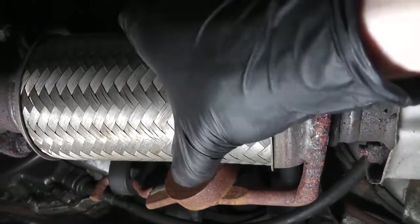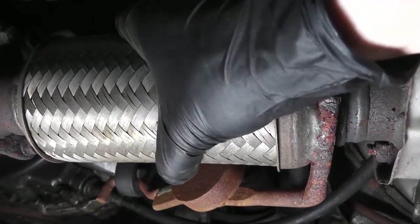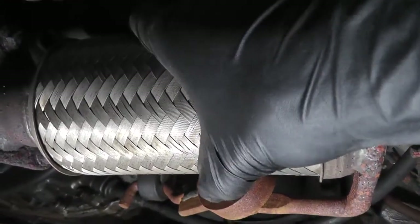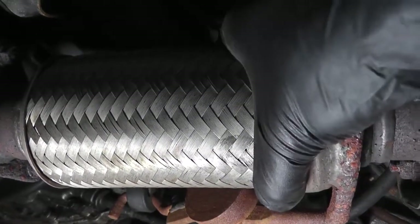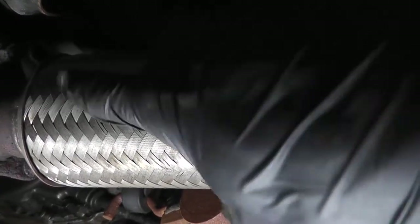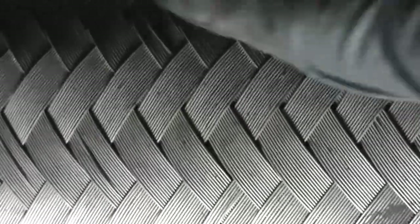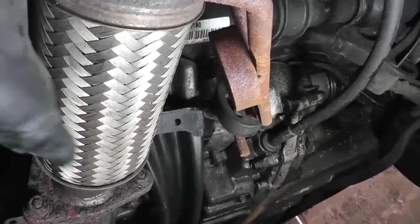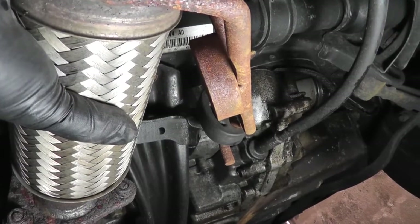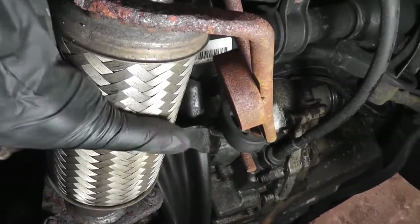As these flex pipes get old, you may see the braid begin to pull away. That doesn't mean you need to replace it. This braid is here to protect the inner flexible pipe from road debris and to give it a bit of stiffness so it doesn't flex as much. Inside is a corrugated pipe, similar to the exhaust vent pipe on your dryer — that's what seals in the exhaust gases, not the braid. If you look closely, you can see there are pretty large gaps in the braid, so there's no way it would seal out exhaust gases. If the braid is a little disintegrated, that doesn't mean you have to replace the flex pipe, as long as it's not leaking. Listen and feel for exhaust leaking out; if it is, the pipe needs to be replaced.